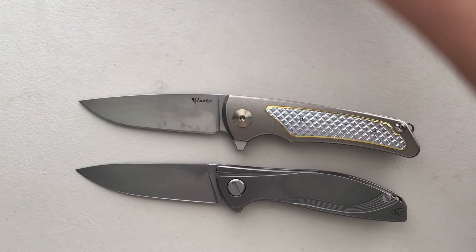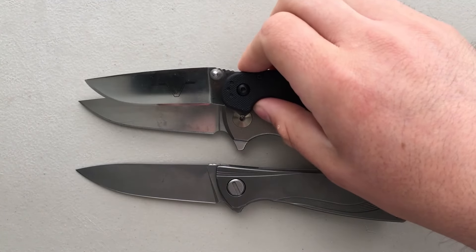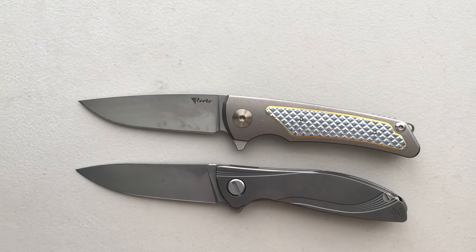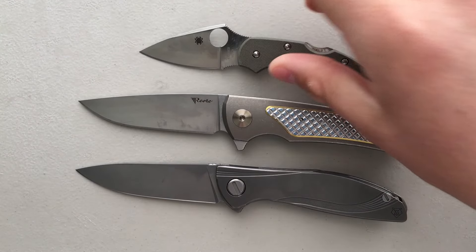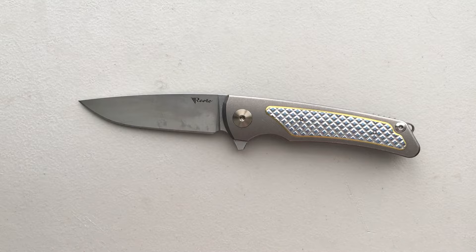I'm going to be comparing these two a lot during the course of the review. We've also got the Ontario Rat No. 2, which is in the same size class although a little bit smaller, and a Spyderco Dragonfly in G10. Let's go ahead and jump into the good, the bad, and the ugly of this Riyot Wave.